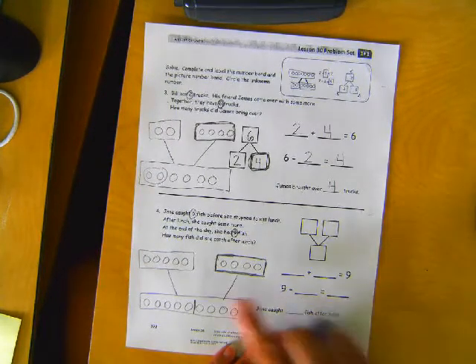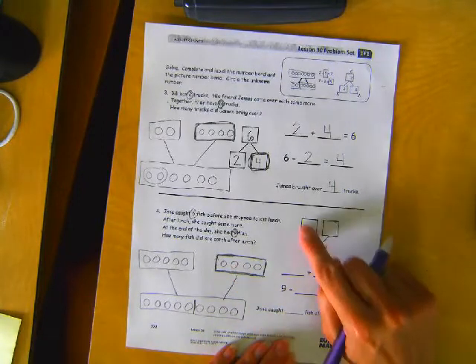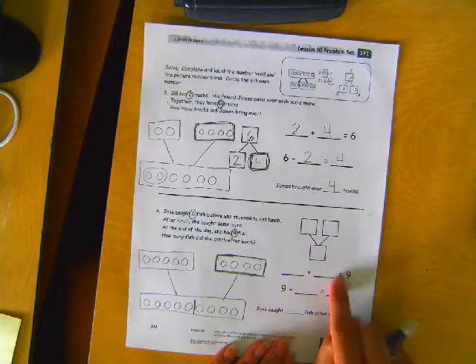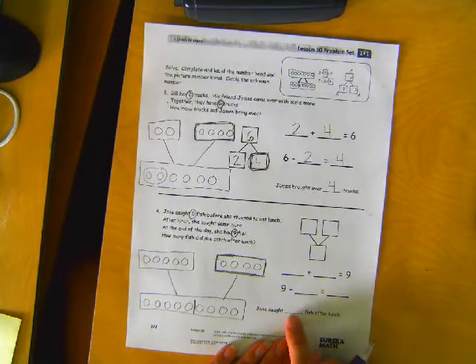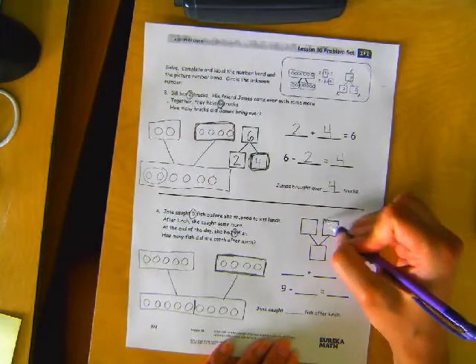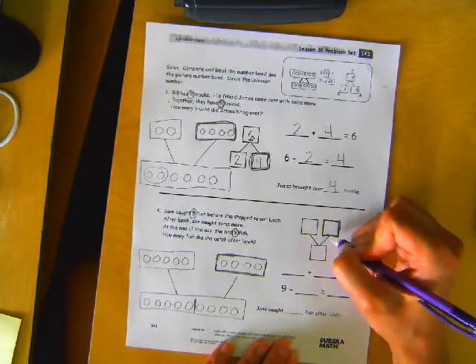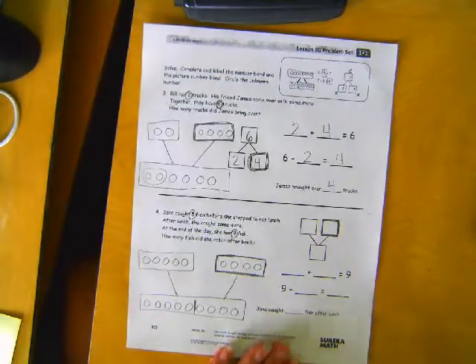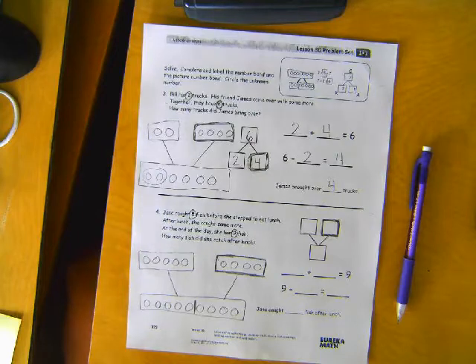Your job now is to put the picture number bond into numbers, into a number bond, into an addition sentence and a subtraction sentence. And don't forget this part right here: Jane caught blank fish after lunch. Remember, that's our unknown part — they didn't tell us, we had to figure it out. When you're done, put it in the done tub. If it's time to switch before you're done, it goes in the to-be-finished tray.